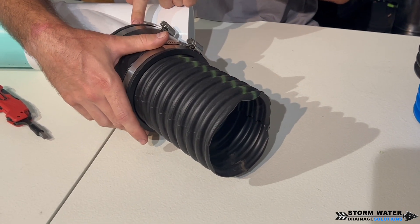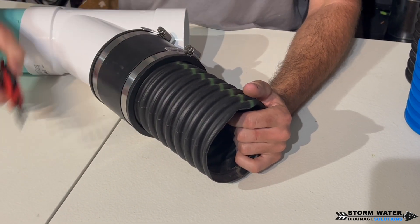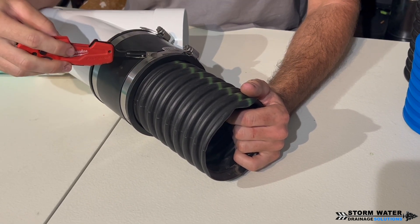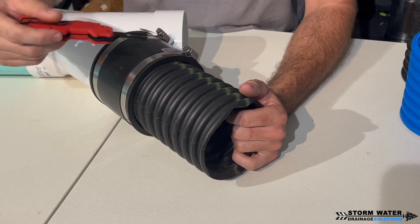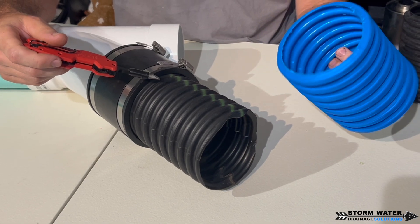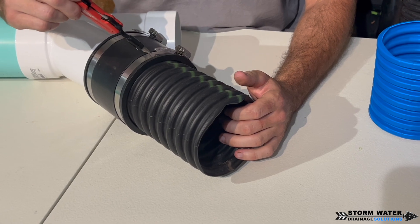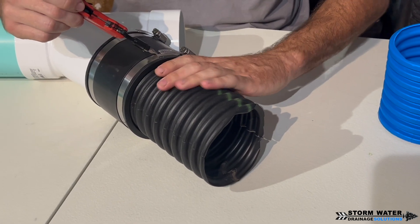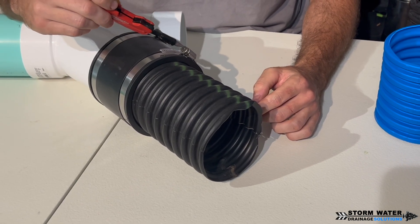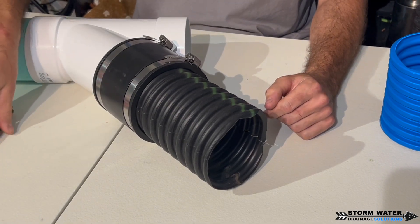With the corrugated side, use your flathead screwdriver to tighten down the hose clamp, but if you're working with big box store corrugated rather than a tougher one like FDM single wall, make sure you don't tighten it too tight where you start to crush the pipe. On the PVC side you won't crush it, but on the corrugated side you could — so don't overly tighten that side. That's all it takes to make that connection with your rubber boot.